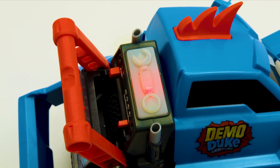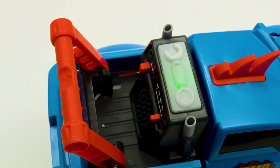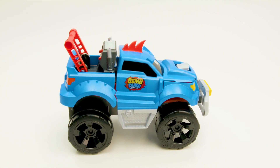This means it's time to fix him. To fix Duke, just push the repair button and watch as Demo Duke repairs himself. Always keep fingers and hair away from the damage when repairing. You can press the repair button at any time during the damage phase — you don't have to wait until the light is red.